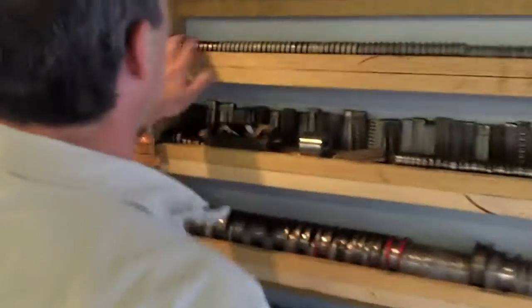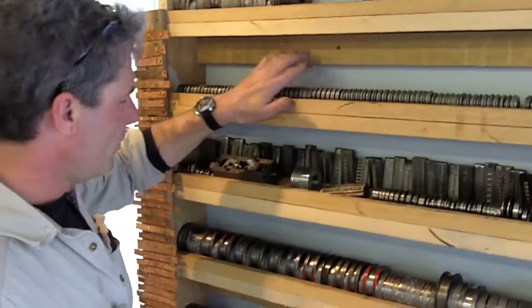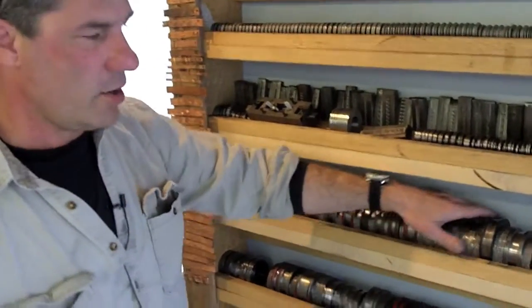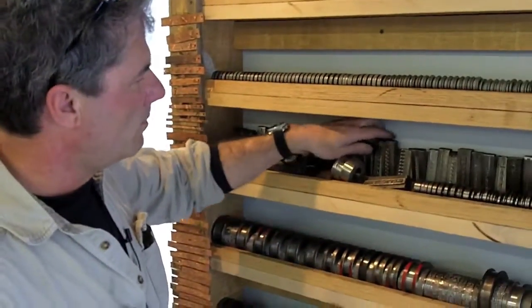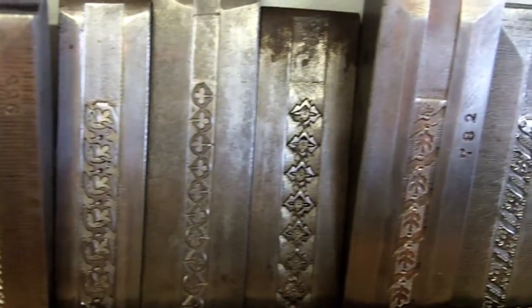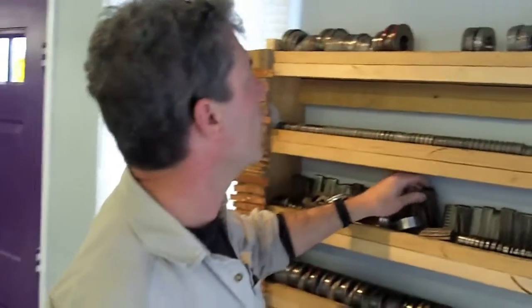Over here on this wall are the rolls that I use — these smaller ones right here to make wedding bands, these larger ones to make bands and bracelets. And these bars right here were used by a company in this country to make wedding bands sometime right before the Civil War.